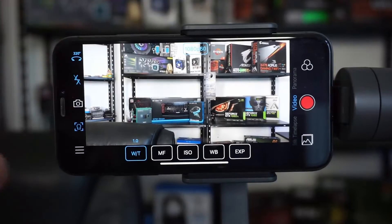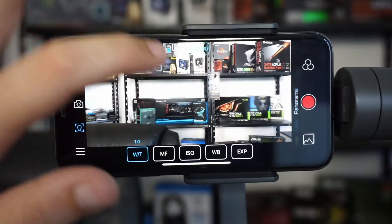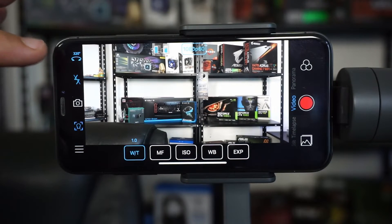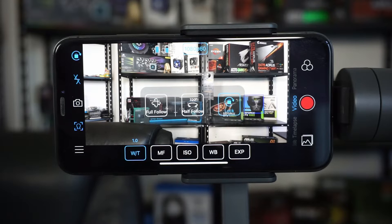The app shows battery values — the gimbal battery is fully charged and the iPhone is around 70%. Up top there's a mode selector: lock mode (doesn't move at all), 320-degree mode (rotates horizontally only), and full follow mode (rotates both horizontally and vertically in any direction automatically).